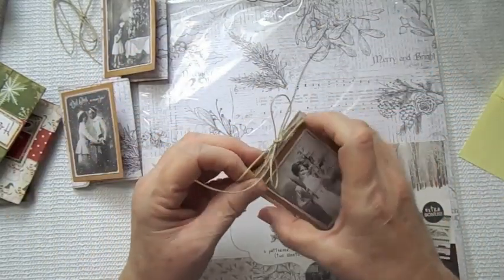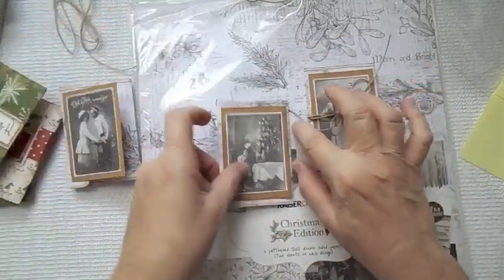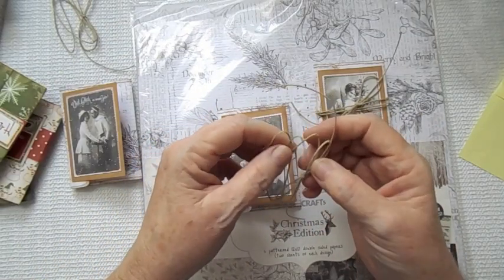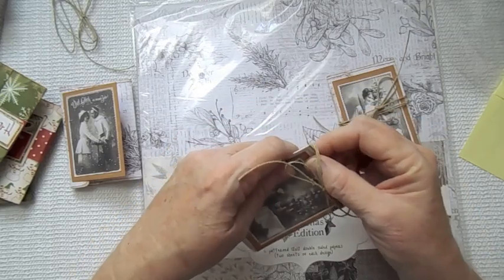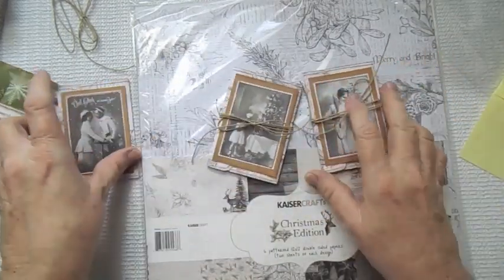That's usually the look I'm trying to go for — vintage. There's week three of my 12 Weeks of Christmas. I will be putting her link to the tutorial I followed in the description box below. I hope that you enjoyed that. Thanks so much for watching.